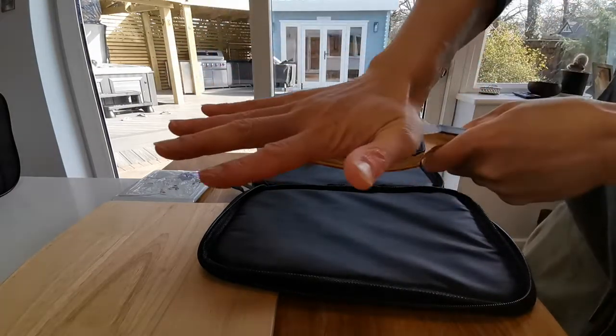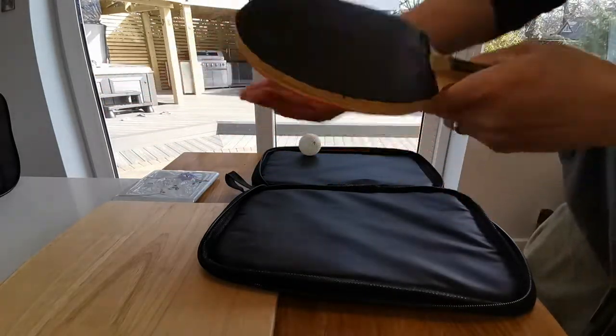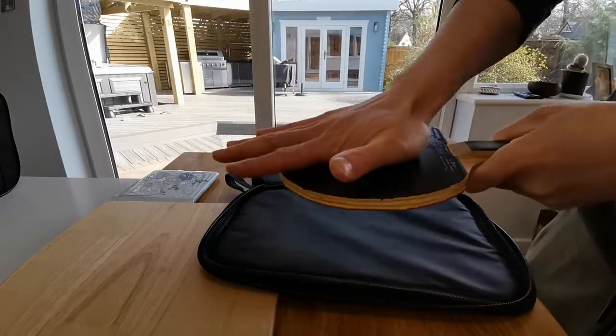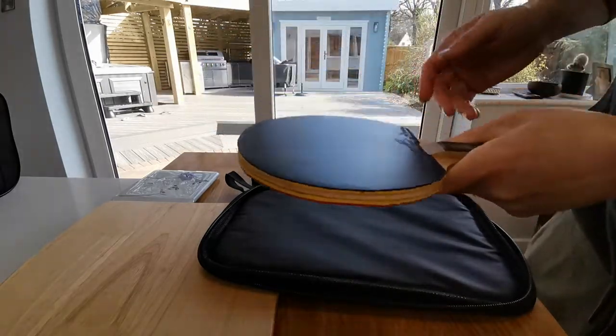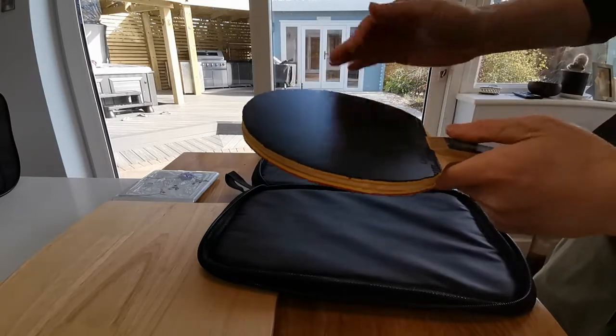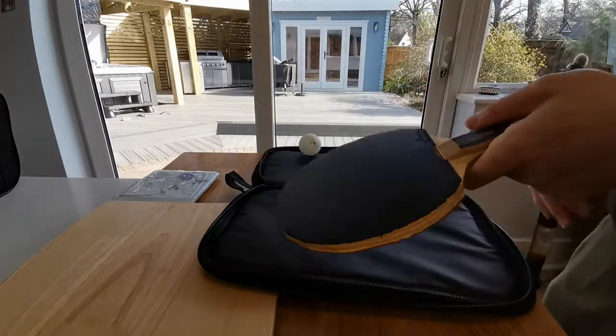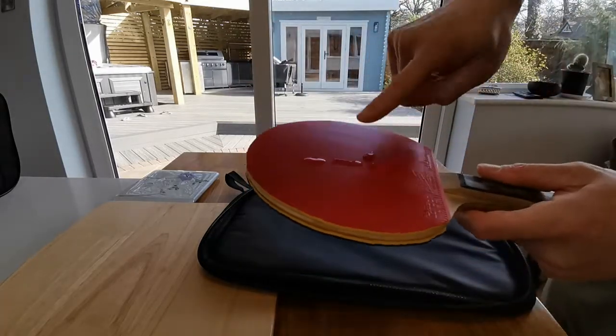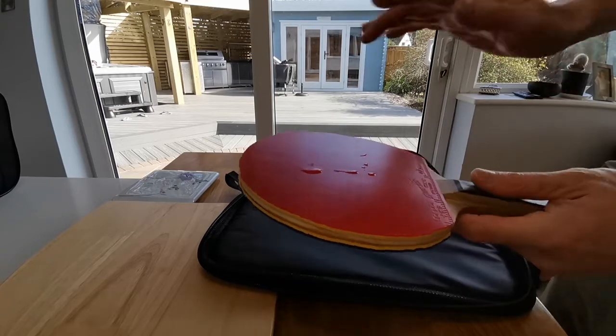I'm not scrubbing it. My hands have been washed beforehand, so I'm not leaving bits of dead skin everywhere. The warmth from my hand and the fact that I'm wiping off the excess moisture means we've now got a clean bat. I'll do the same with the red side — a couple of blobs.